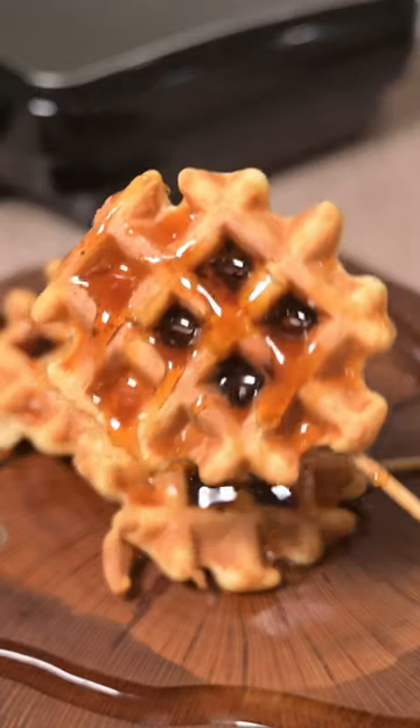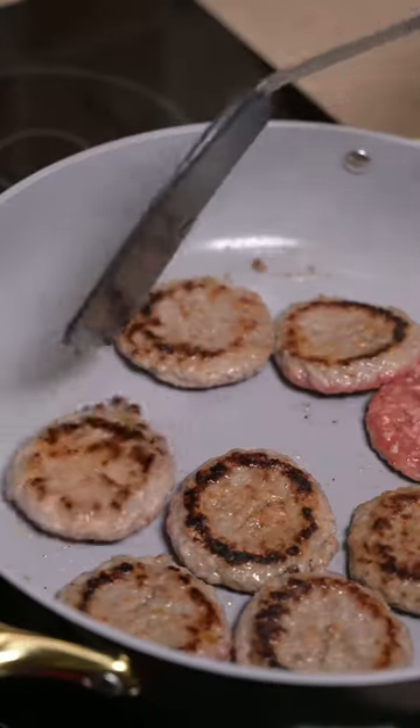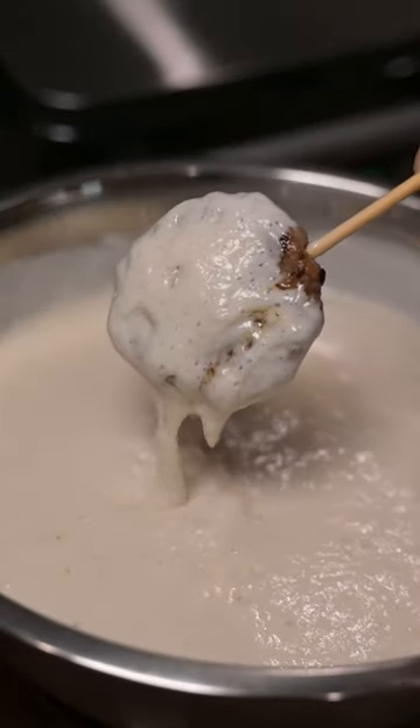These sausage stuffed waffle lollipops will make you feel like a kid again. We started with some Smithfield's breakfast sausage patties, got them in a pan, browned them up on both sides, inserted a skewer and dunked them into our favorite waffle batter.